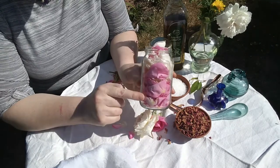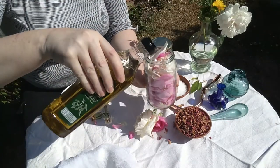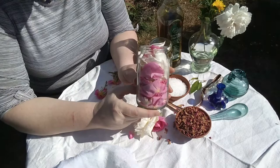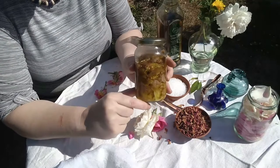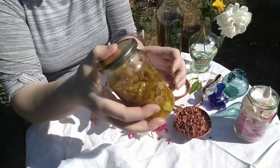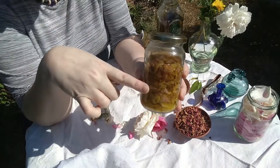Once your jar is full of your lovely scented petals, get your olive oil and top it up — fill it up completely. Then put the lid on and put it in the sun for two or three days. Here's one I made earlier. You'll see that it all melts down a bit, and when you've given it a shake, all those lovely rosy smells will have gone into the oil.